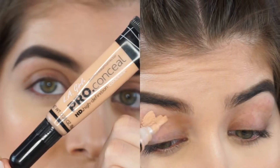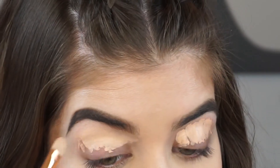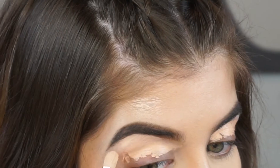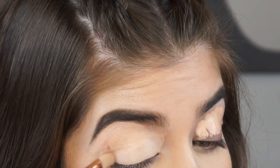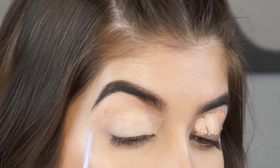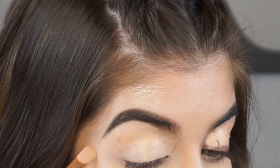I'm taking this concealer in the shade Natural from LA Girl. Since I already have all my makeup done, I just want to clean up a little bit under the brows, but I have to be very careful not to mess anything up. I'm going to be blending this out all over my eyelid, just far enough so that if I want to smoke out my eyes a little bit, the color will grasp very well.